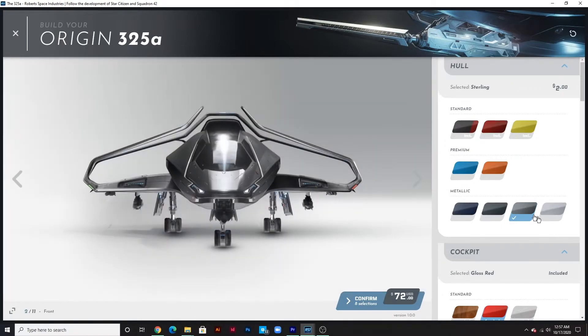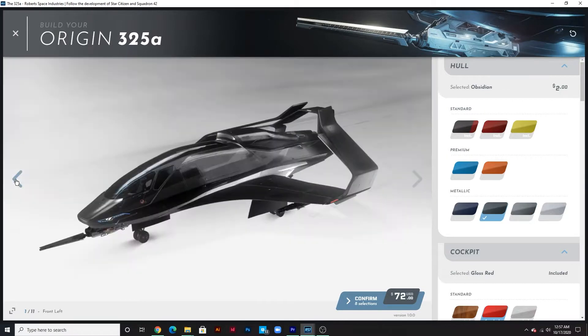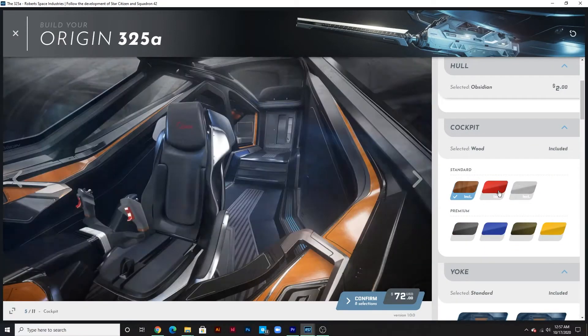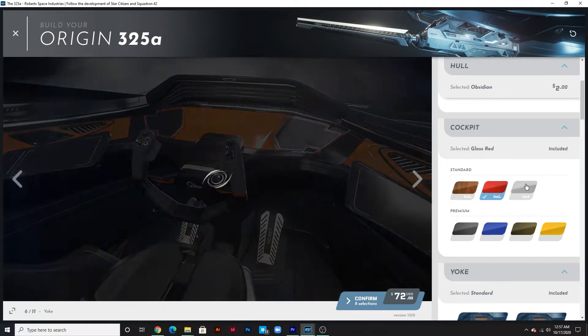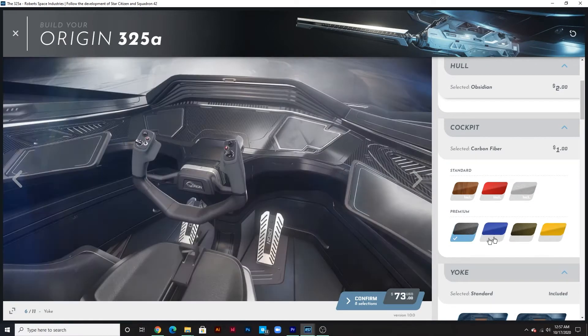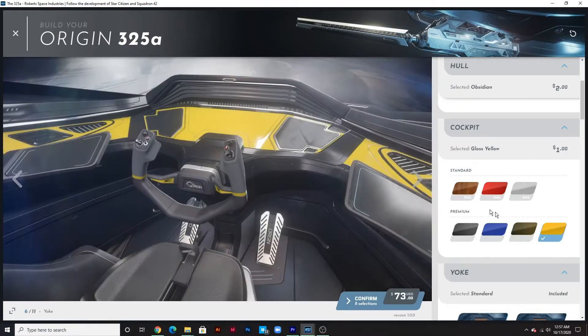My 300i that I previously had before upgrading to the 325 was the black obsidian one. This one's really awesome — it's kind of like a stealth fighter. But with that out of the way, we can move down here to the cockpit area. You can have different inserts: a wooden insert, red aluminum if you want to pay a little bit extra, carbon fiber, yellow carbon fiber — all that good stuff.